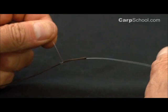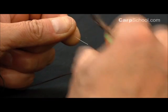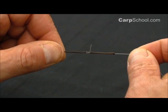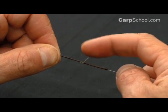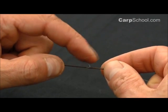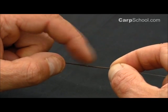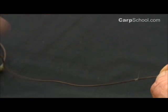Give it a little pull with the mainline and pull that down really, really good and tight. Now, it's probably best here to leave yourself a bit of a long tag end, which is different to how I snip off most of my knots. But you'll find that a short tag end is a lot stiffer and may hinder any components coming off of your leadcore. A longer one seems to be more supple and just bends over nicely, so I leave that nice and long.